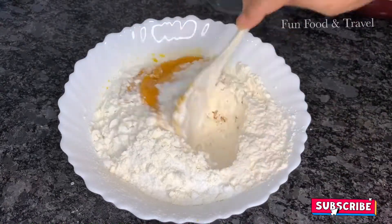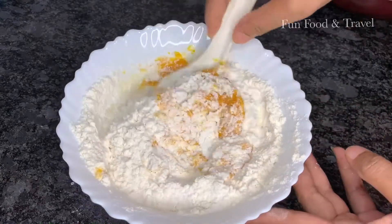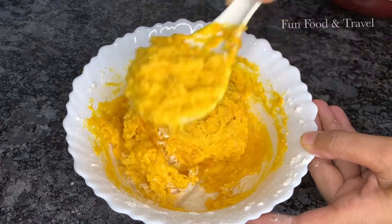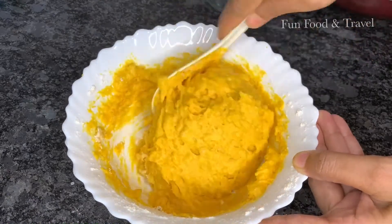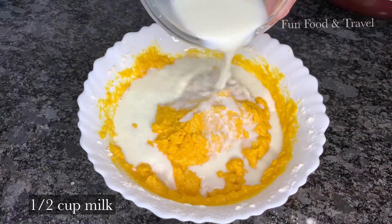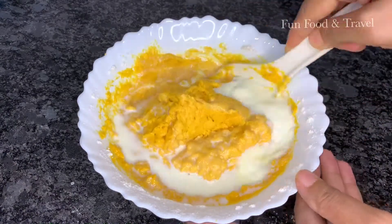Now mix and combine all the ingredients very well. The addition of sugar depends on the sweetness of the mangoes. Also add a few drops of vanilla essence and combine well. Add ½ cup milk and combine all the ingredients very well to make a smooth paste, and gently fold the mixture with a spatula.